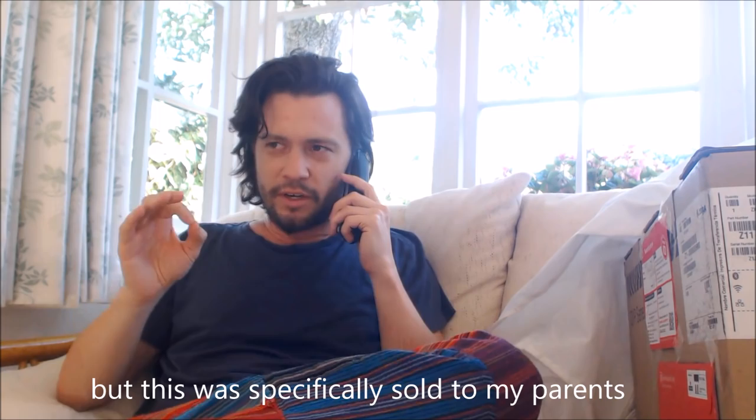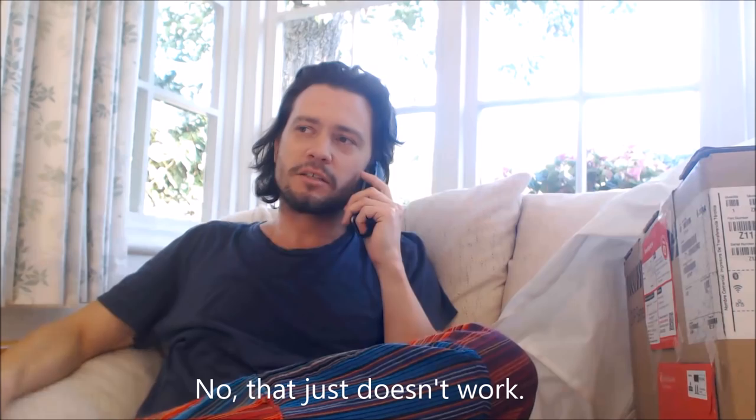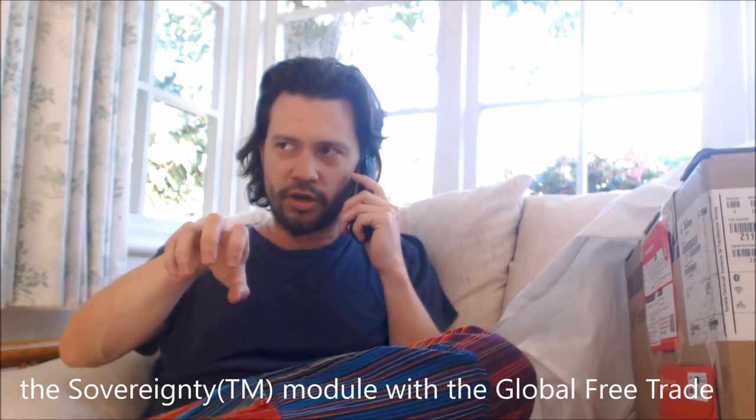I realize that, but this was specifically sold to my parents on the understanding that the single market module could be plugged in without a freedom of movement adapter. And that just doesn't work, because the freedom of movement thing is built into it. But listen, there are other things too.